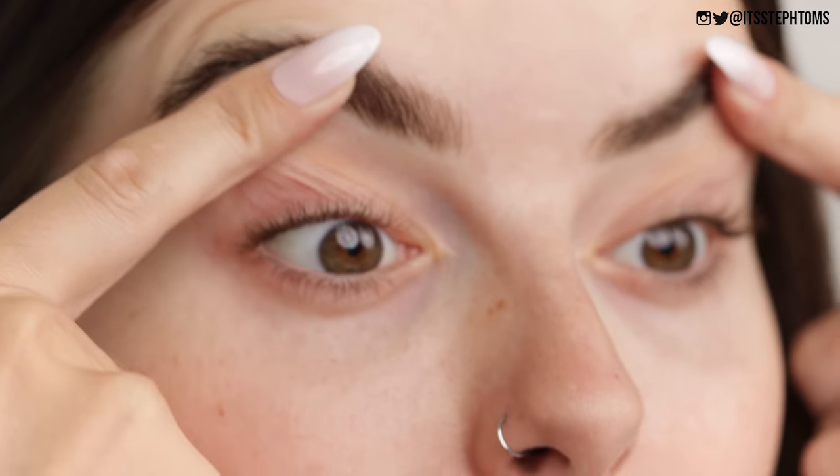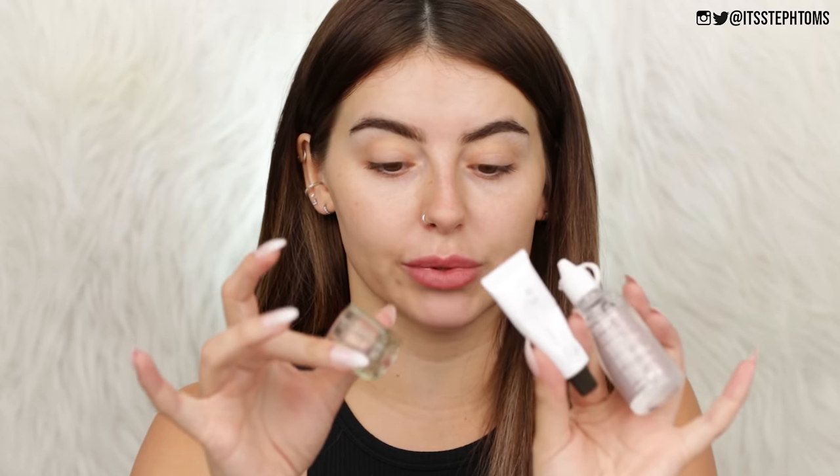We've got to get the macro camera involved for this one - and ignore my eyebrows, they need plucking so badly, but I thought I would tint them before I pluck them just in case it picks up any extra hairs. So I have the Miley eyebrow and lash tint and I've got the activator to go with it in this little glass dish. I've used this multiple times before but forgotten how to use it. I've got this in dark brown and black as well.